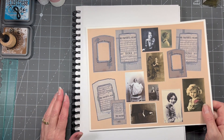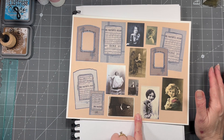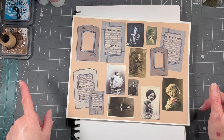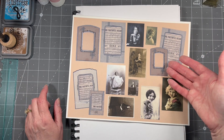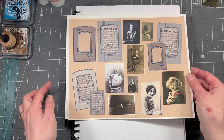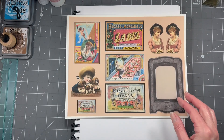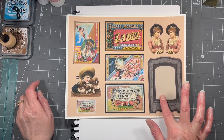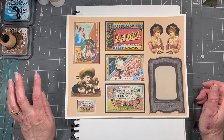Hi everybody, it's Amy at Crafty Cat. Before we start the Marguerite Miller Collage Challenge, I wanted to show you a new digi I have out - it's called Vintage Frames and Photos. These are the frames my sister gave me for Christmas, and I added some photographs in case you want to put them in the frames or just have them as they are. There are eight pages. You can cut out the centers or cut them out and put them in a journal to write on.